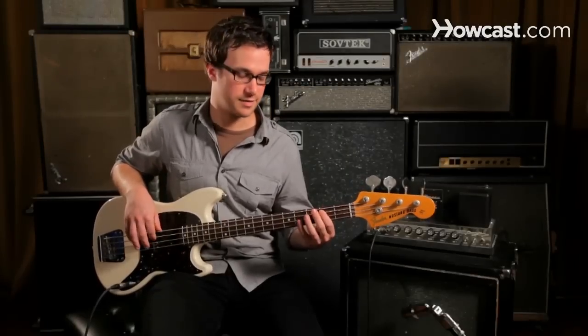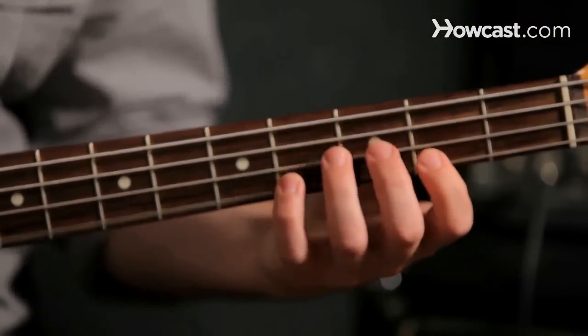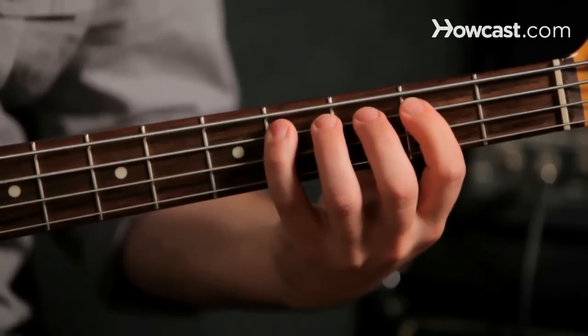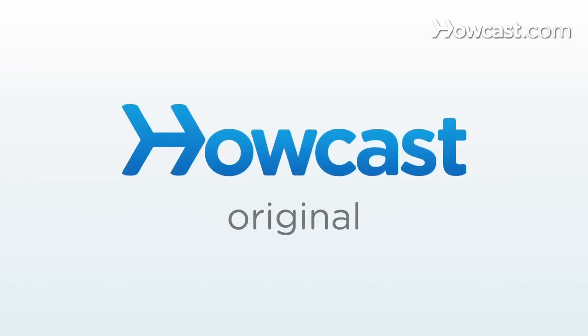And this is what the scale sounds like. And that's the B minor scale on the bass guitar: B, A, G, F sharp, and B.